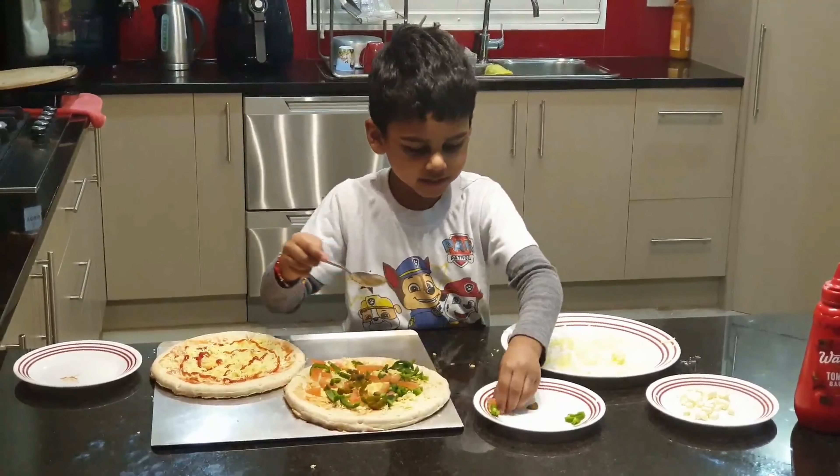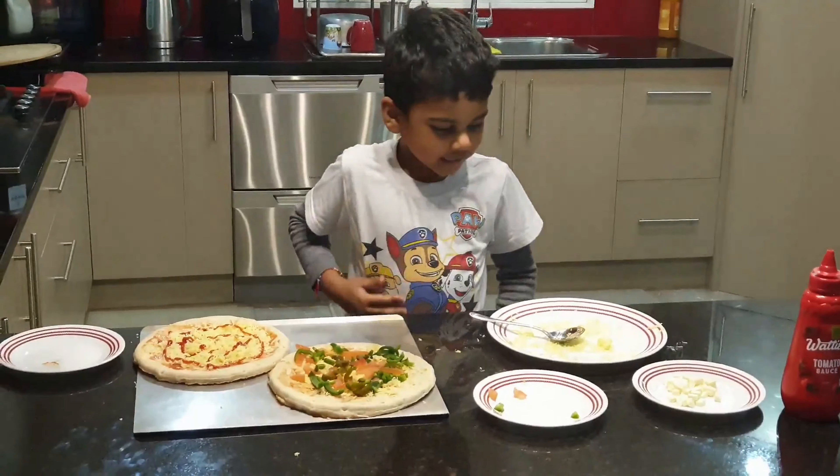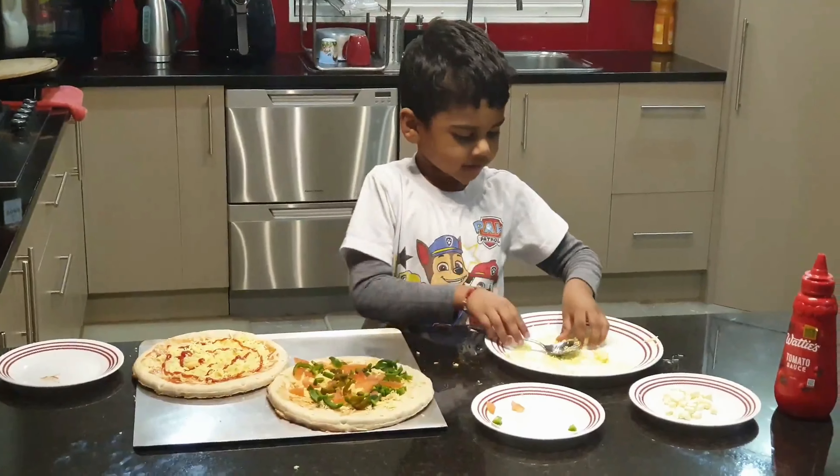Everywhere, everywhere, and more. These are all done. So last, I'm going to add cheese up on the top and you can bite.